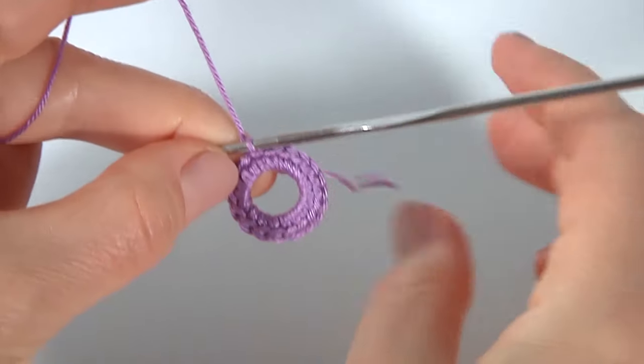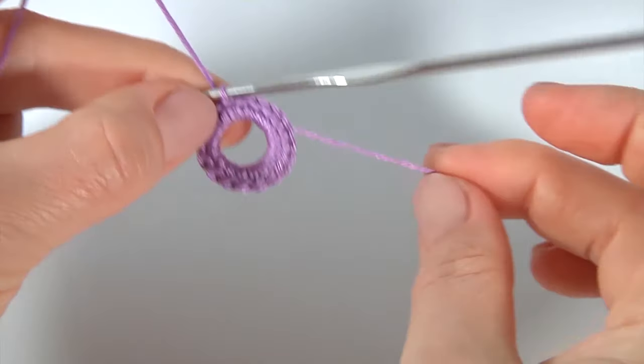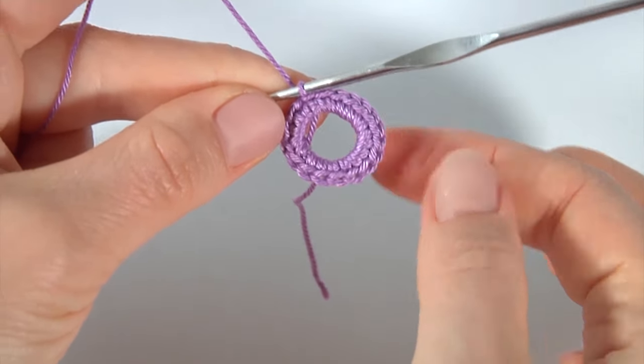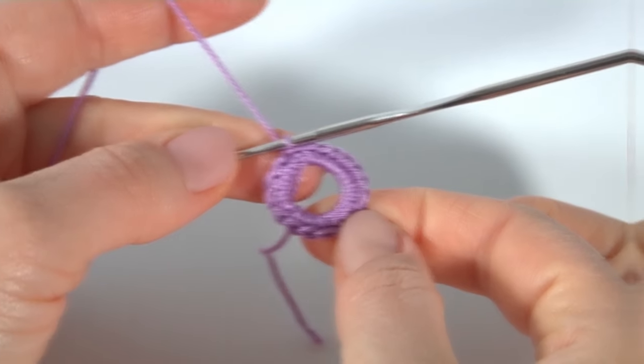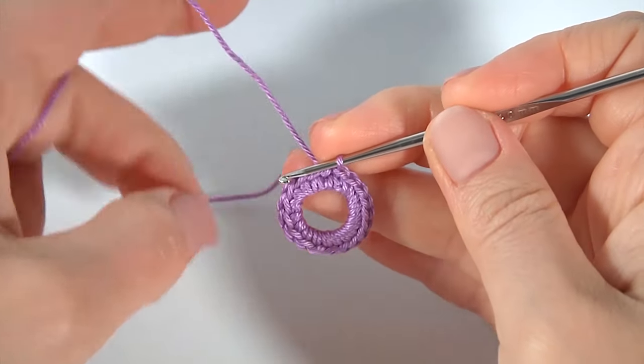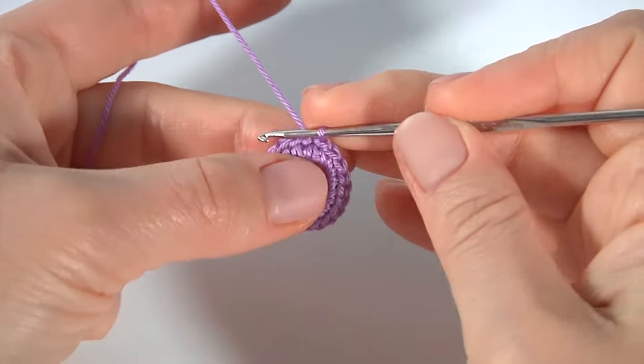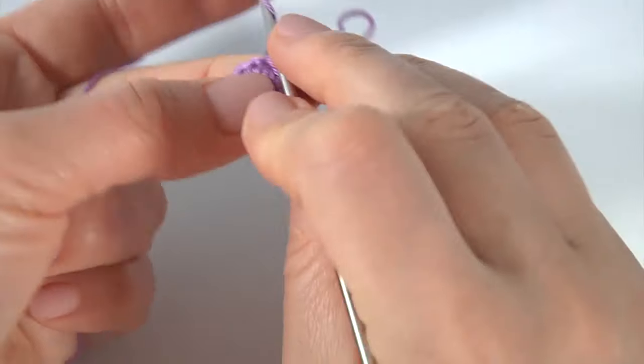You can cut off this long piece of yarn, or you can leave it to sew a bead to the center of the flower. Let's crochet round two — it is going to be a round of petals. Let's crochet the base for the petals.